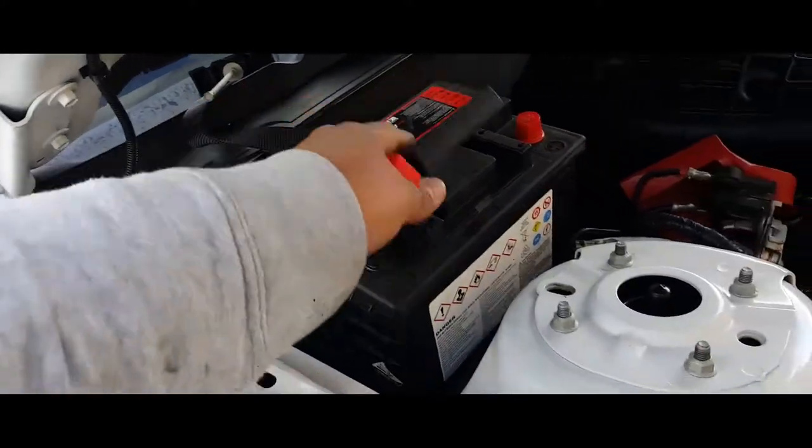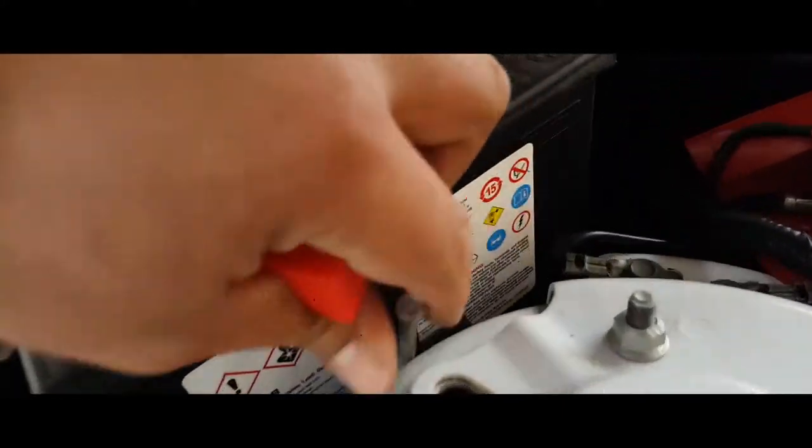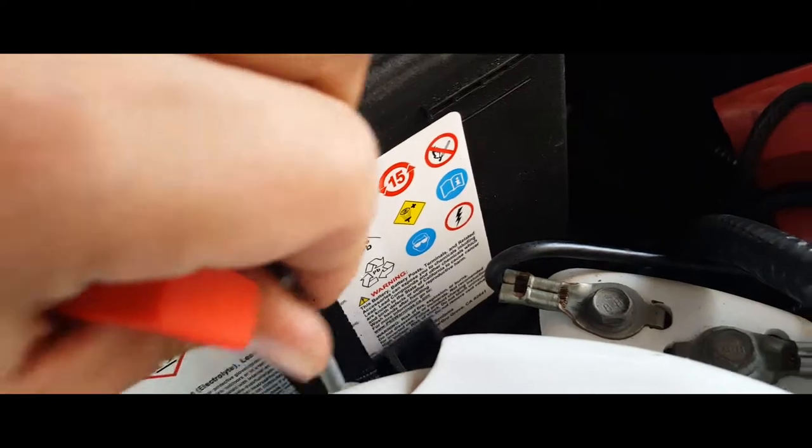Next thing you want to do is secure the battery. So we're going to go ahead and secure it.